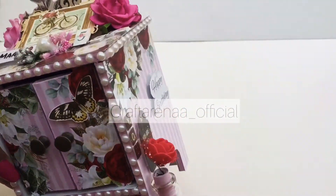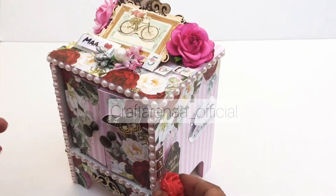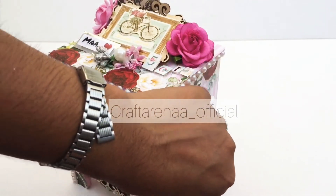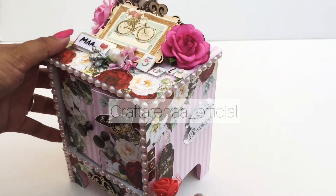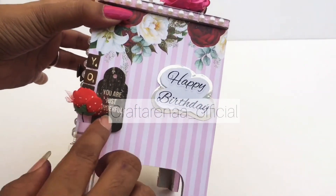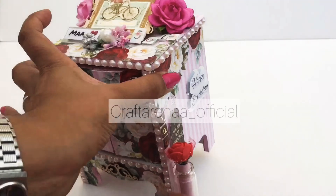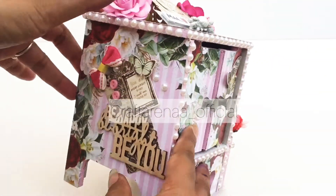In this corner we have used a message bottle and we have put a rose and a message in it through this tag. Here we have placed some more tags which are saying 'Happy Birthday' and 'You are just beautiful.' It is a perfect gift to remind your mother that you are beautiful.